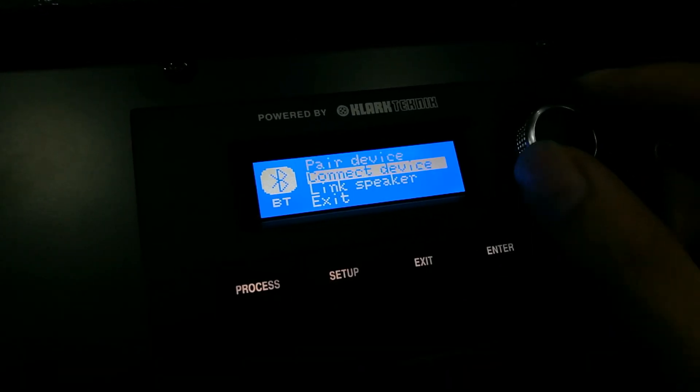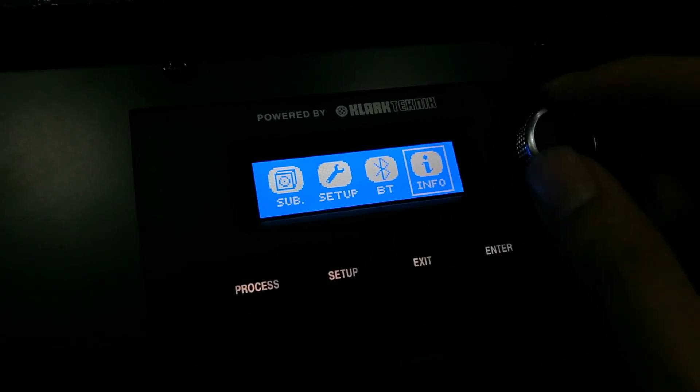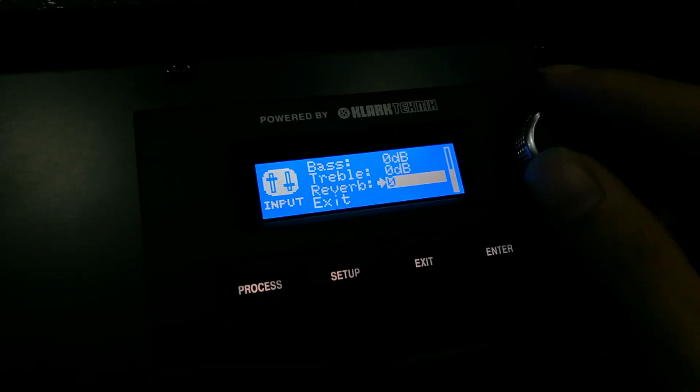This is a standard Bluetooth pairing. And finally, network is available on the IP3000.